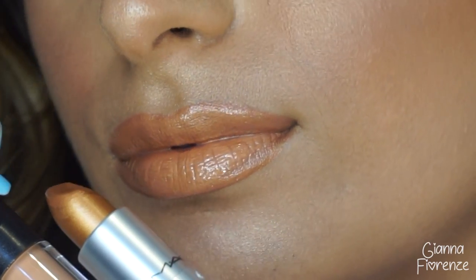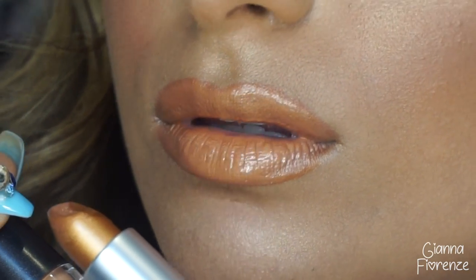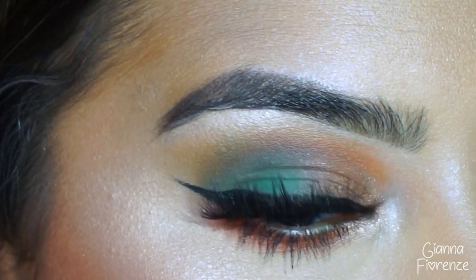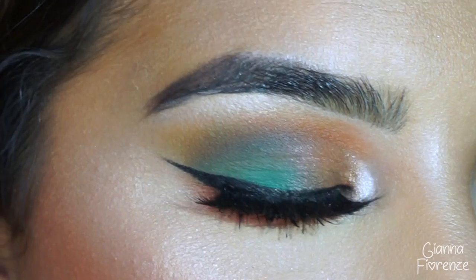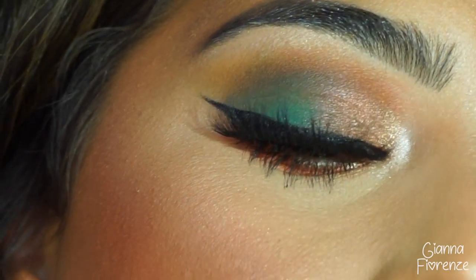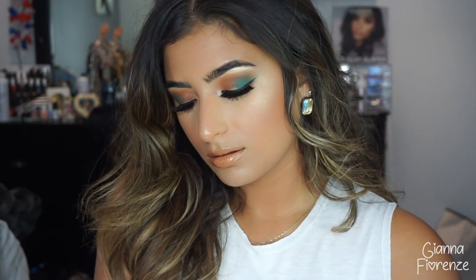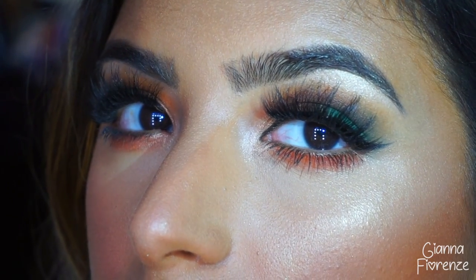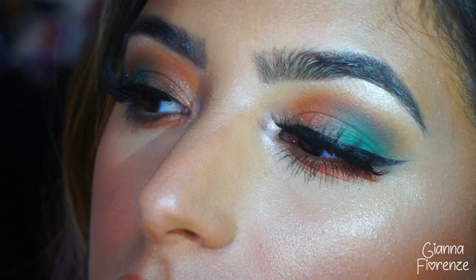And that is it, you guys! I hope you've enjoyed this tutorial. I'm probably going to call it some kind of mermaid-ish tutorial. I give the Jaclyn Hill palette a 10 out of 10 — it's just amazing. Anyone who's been hating on it, I really don't understand. Please comment below what you want to see next, subscribe if you haven't already, thumbs up if you enjoyed, and hit the bell so you know when my videos go live. I love you guys so much — I'll see you in my next tutorial, bye!